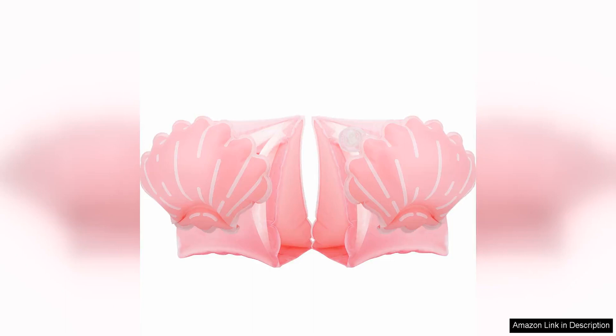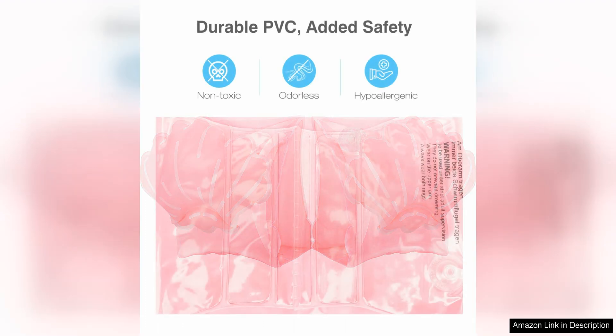The MoCo swim armbands for kids are an excellent choice for parents looking to help their toddlers begin to swim safely in the pool. These inflatable armbands are designed with bright and fun colors that appeal to children and make them excited to wear them.